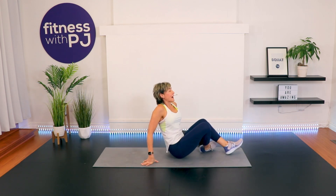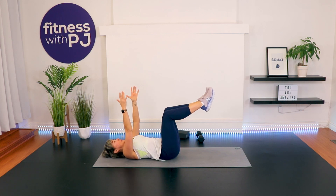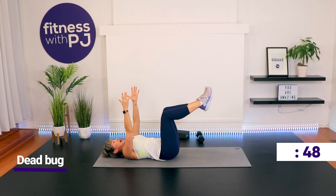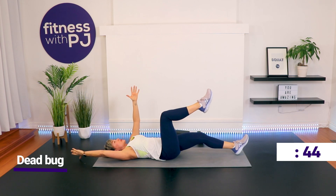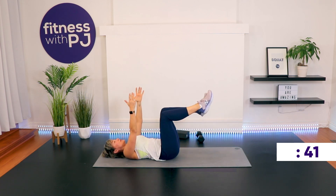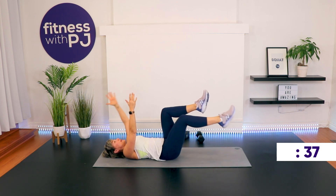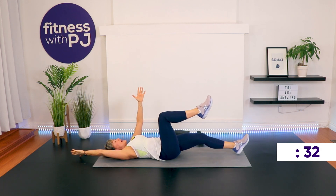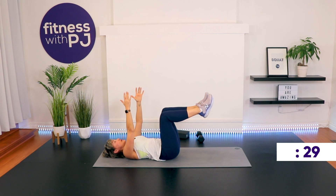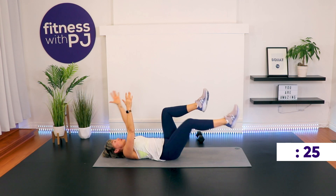We're moving on to our final exercise — probably my absolute favorite ab exercise, as well as ab exercise name. We're going to be performing the dead bug. If you're familiar with it, get yourself set up; if not, I'm going to talk you through it. On your back, get your legs set up to tabletop — knees over hips, heels lined up with knees. Arms extended. Pull the belly button into the spine. Slowly lower one leg and the opposite hand — don't allow that low back to lift — and go back to center. Do it again, other arm, other leg.